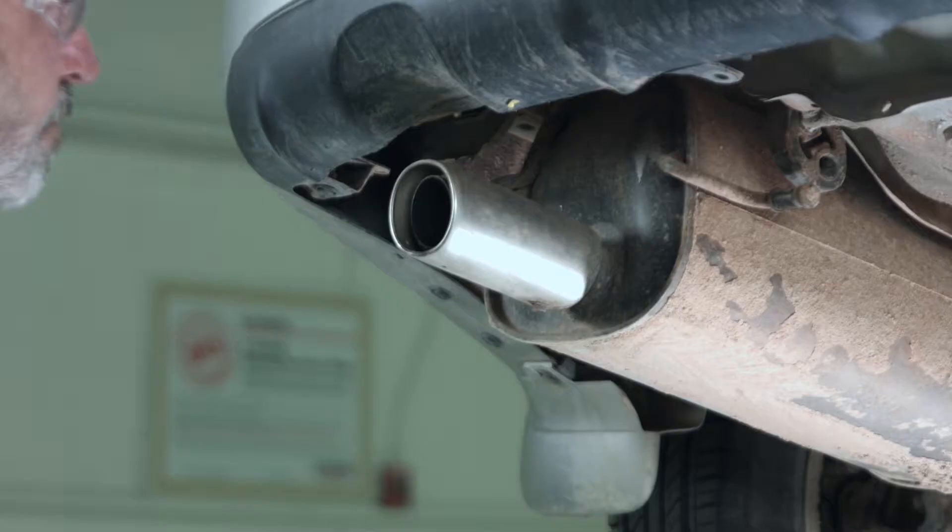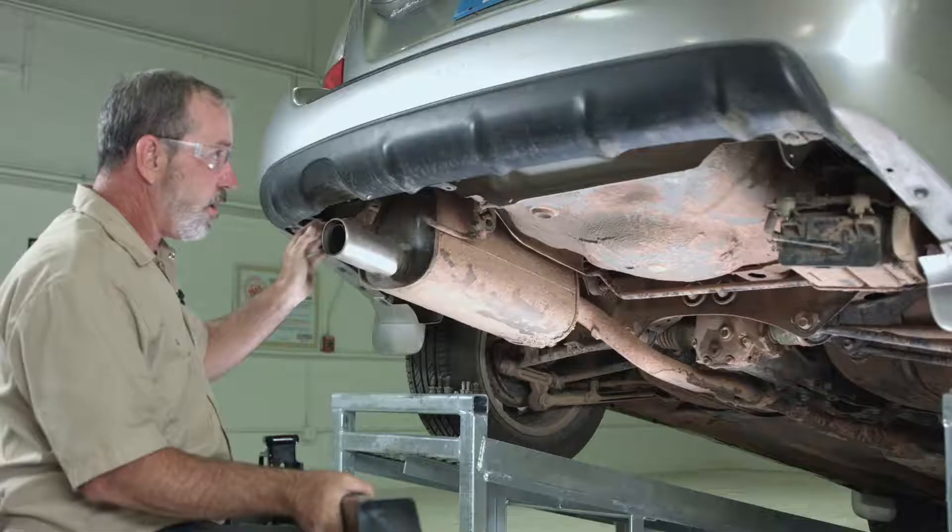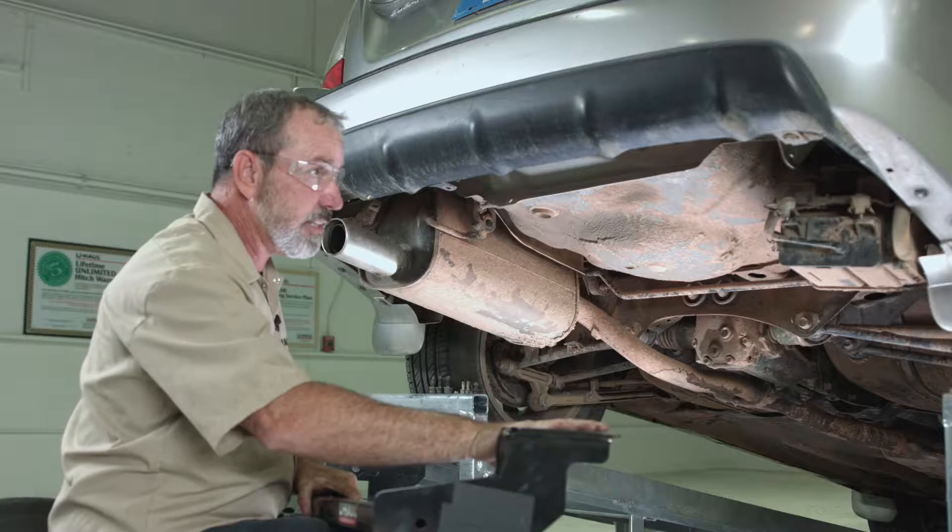We need to get the hitch up into place. I'm going to go ahead and use the exhaust tip for support — it seems pretty sturdy while I maneuver the hitch into place on the passenger side. We need to get the passenger side hitch bracket through the EVAP bracket. Let's go ahead and do that.